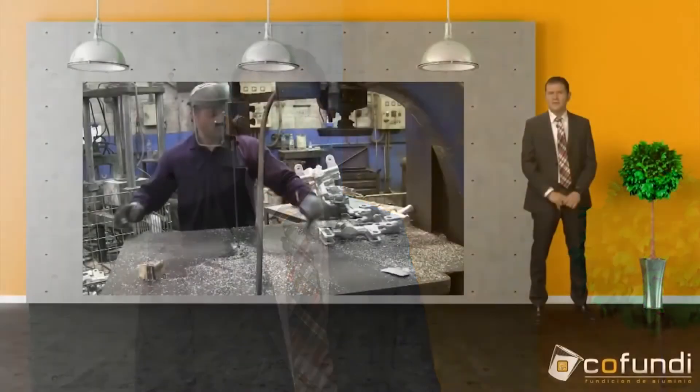Hello everyone and welcome to a new video blog from the group Kofundi Aluminium Casting. Today I want to talk to you about the cutting process of the aluminum cast parts. Let's see a video in which we can see the whole process, which will help you to understand it better.